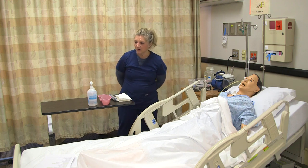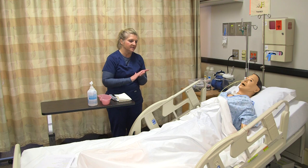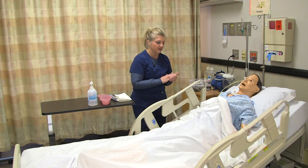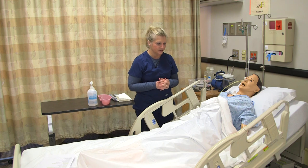I go into my patient's room. As always, we want to make sure that we introduce ourselves, wash our hands, provide for privacy, and we also want to make sure that we have the correct patient using our identifiers against our medical record and also check for any allergies.